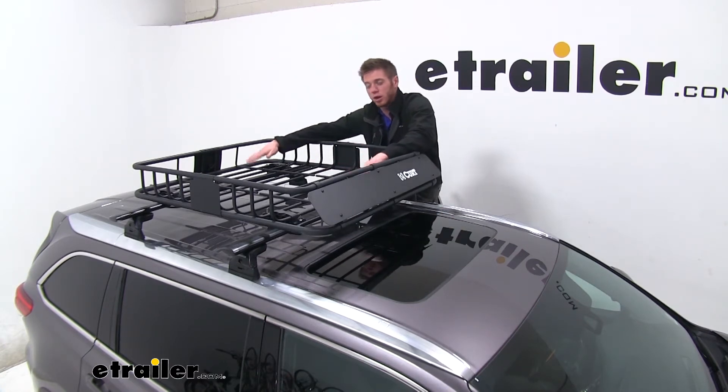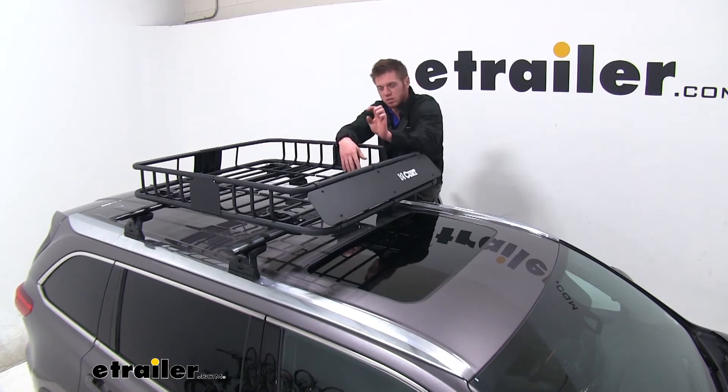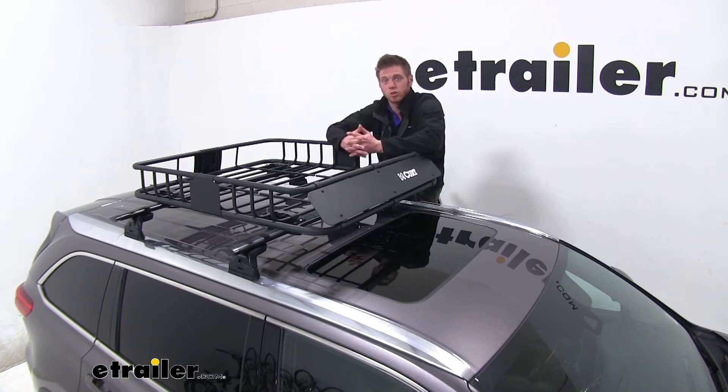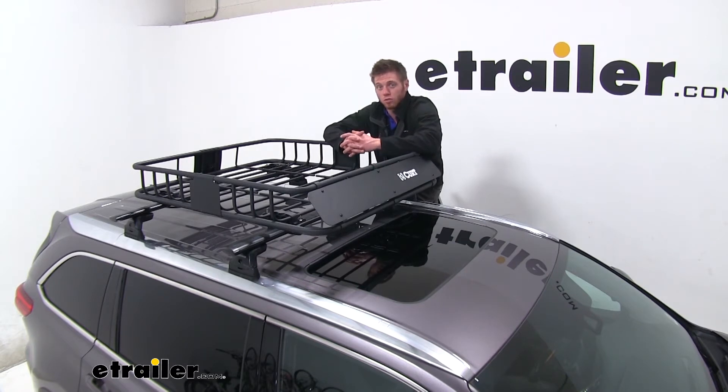We have some aero-style crossbars, so these aren't going to be the thickest, and we still have plenty of threads left on our mounting hardware. It doesn't really matter what kind of bars you have — the mounting hardware is going to pretty much work for all of them.